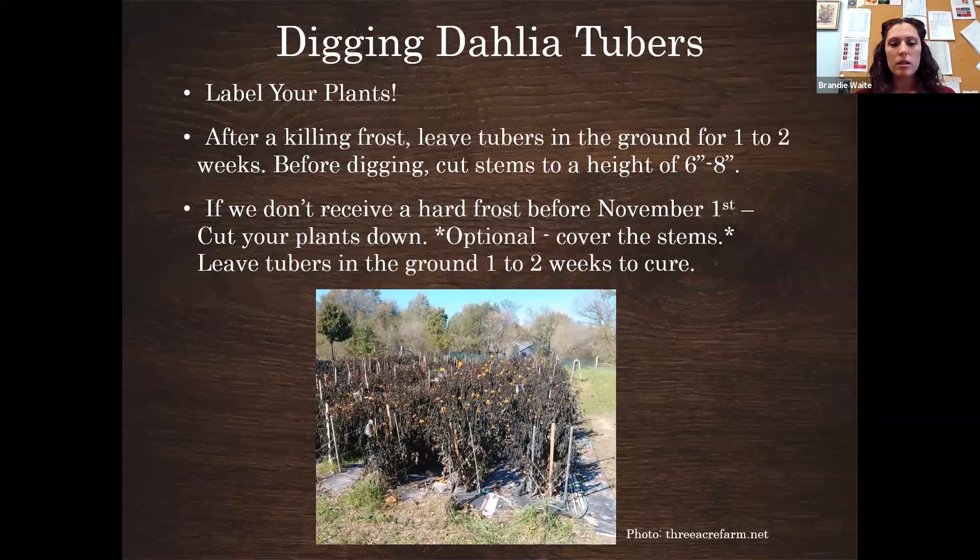After a killing frost, you want to leave the plants and clumps in the ground for one to two weeks. When the dahlia plants feel that cold, it signals to the tubers to go into dormancy — their skins become a little thicker and they save up energy for winter. You can dig them earlier if a hard freeze is coming, but uncured tubers are less likely to make it through winter storage.